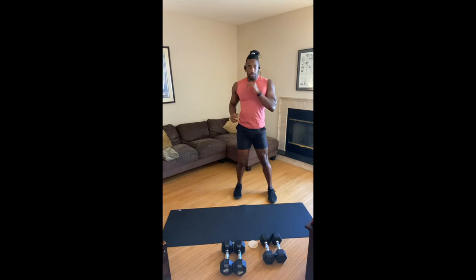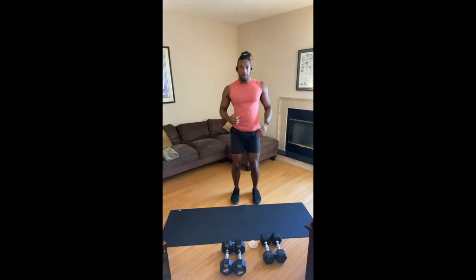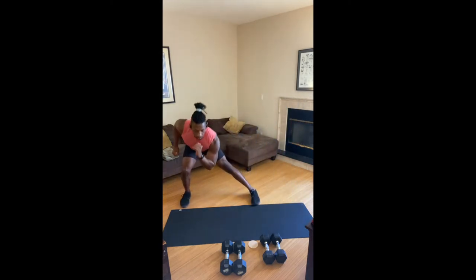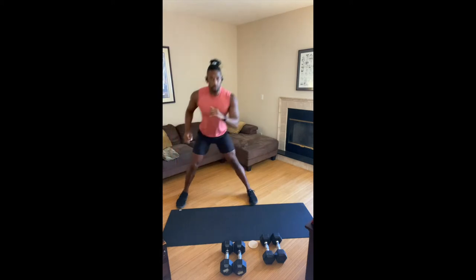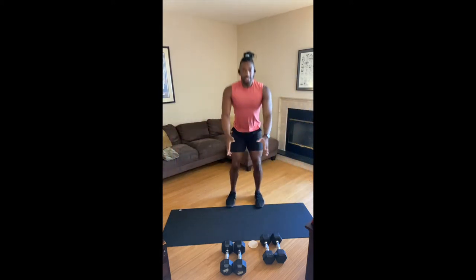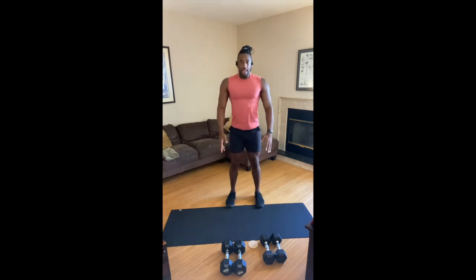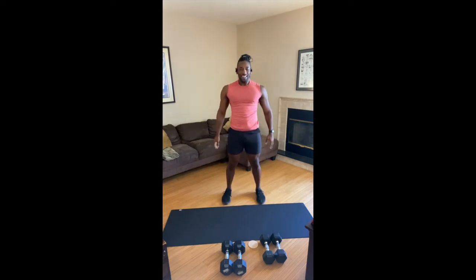Side lunge, side to side. We're going to the right, then we switch over to the other side. Sit your hips straight back, bending the knee, opening up that middle part of your thigh. Give me four more, three more, two more. Back to center — give me a squat right here. Bend the knees, stand up tall. Drop and lift. Give me four more, one, two, three.